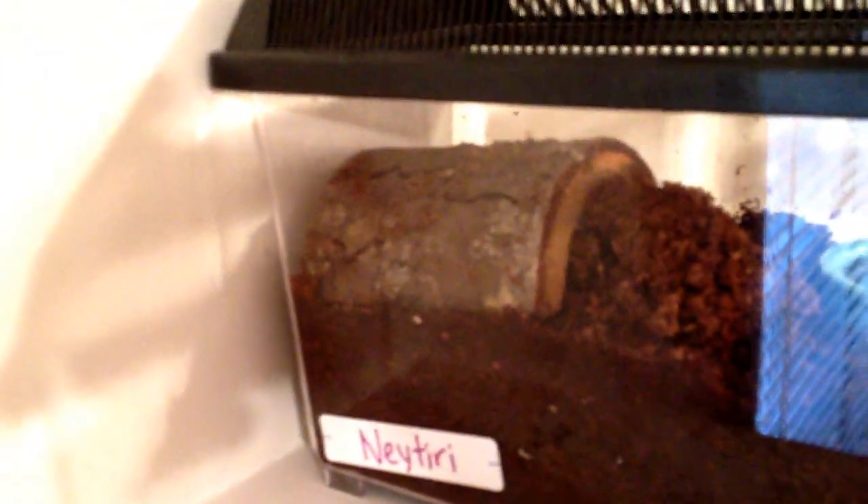First one is a Pamphobeteus platyma, pink bloom. It's about 3 inches — I got it as a freebie from a breeder and it's blocked off the hide, probably about to molt. Brachypelma boehmei right here — I'm pretty sure it's a female, heavy duty pre-molt.